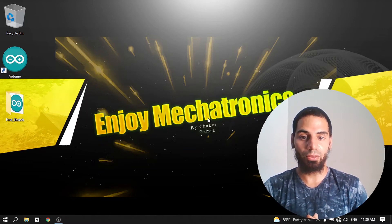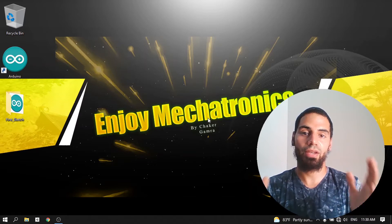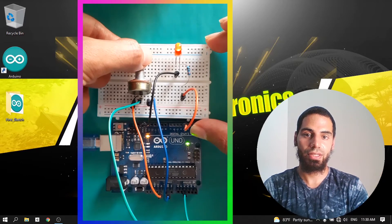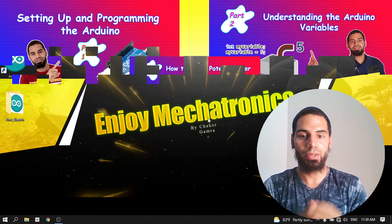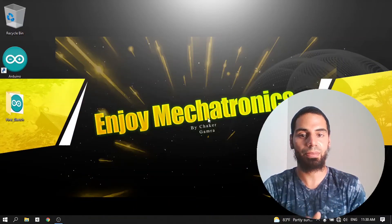Hello everyone and welcome back to my YouTube channel. In this part of the series we are going to summarize what we have covered in the previous videos by creating a simple project — a dimmable LED. We'll be able to change the brightness of an LED using the potentiometer, which we talked about in the previous video. If you didn't watch the previous videos, go ahead and check them out, and let's jump right into it.